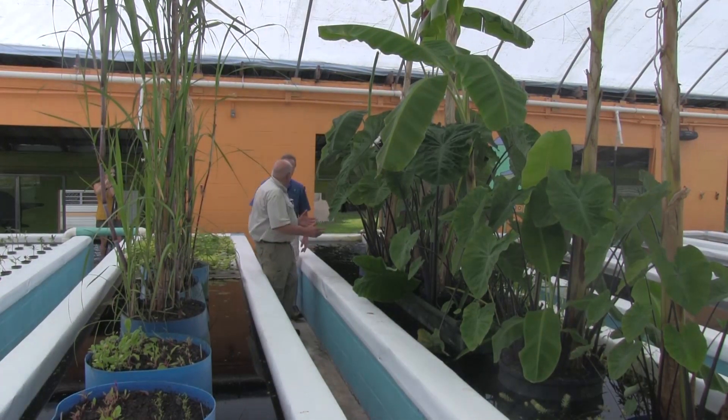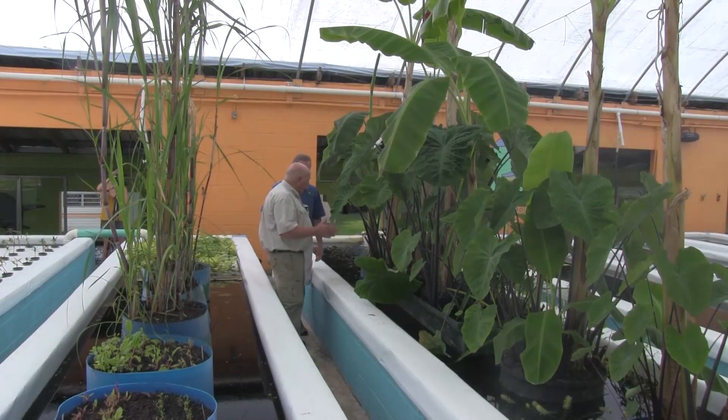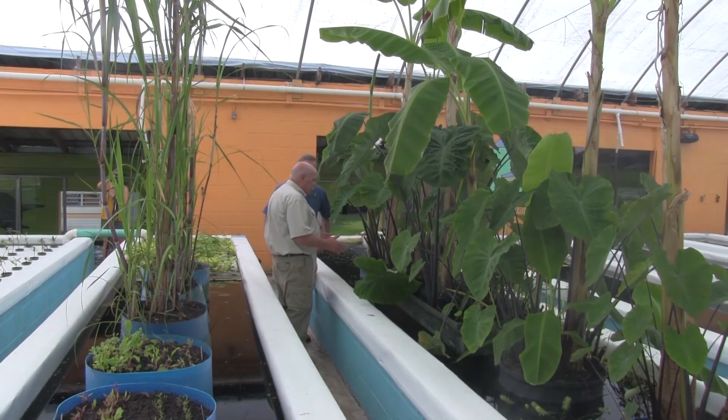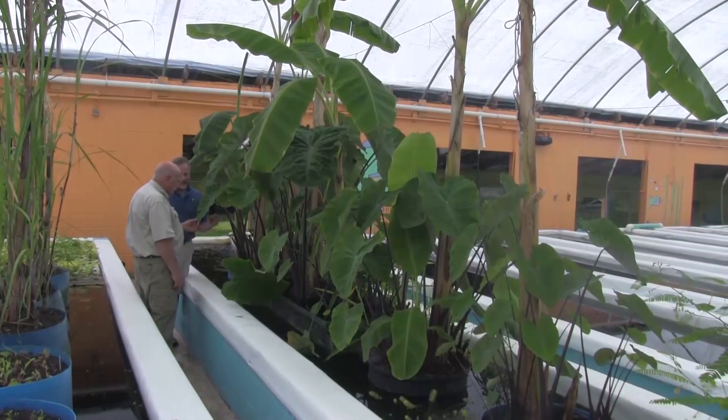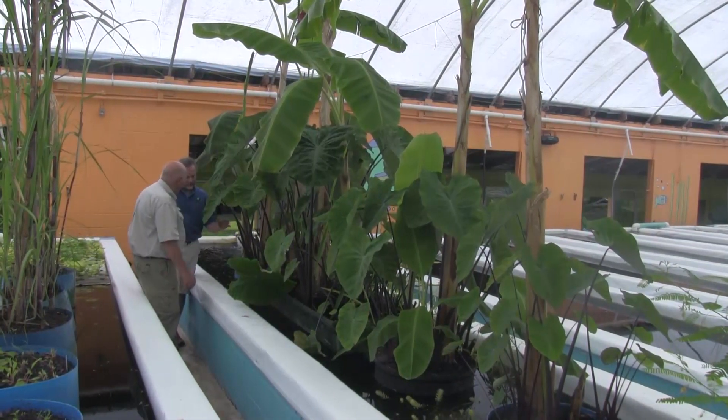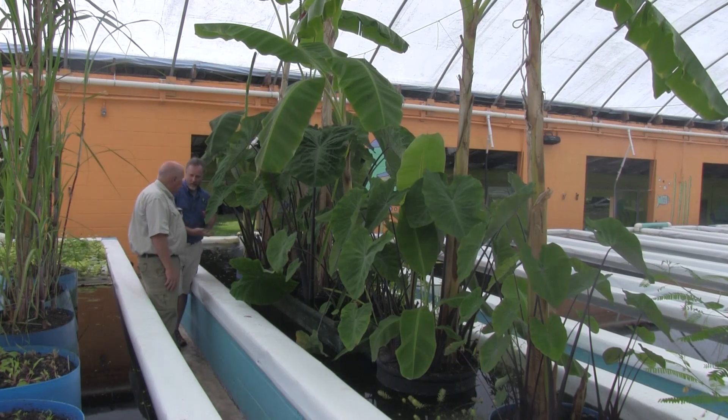Phil, I just love taro. I think it's a great crop and I've had great success with it myself. Tell me about what you're doing here. Well, we're growing this taro in our aquaponic system in our terraponic containers.